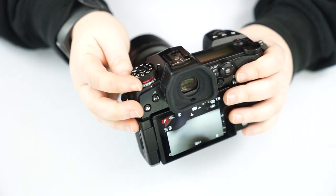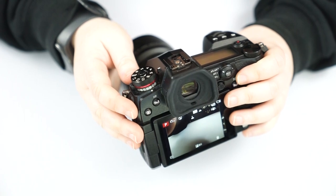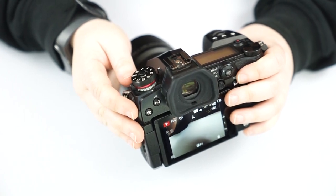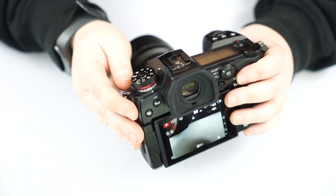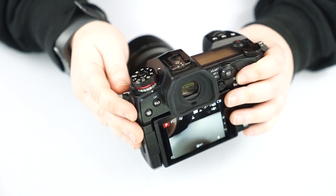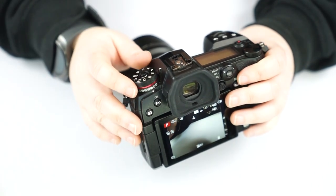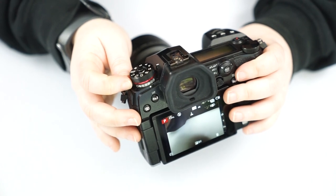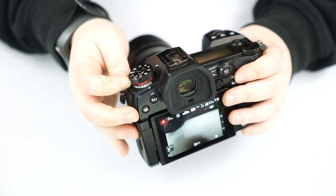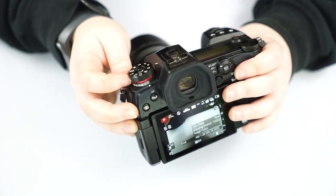We have the post focus mode — the little flower and mountains icon. This lets you take a picture of something that's not moving — still lifes, wedding rings, flowers, nature in general — and pick your focus point after you've taken the picture. And then of course we have our timer and time lapse modes.